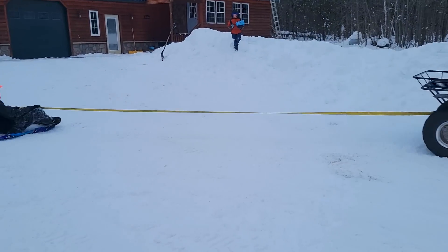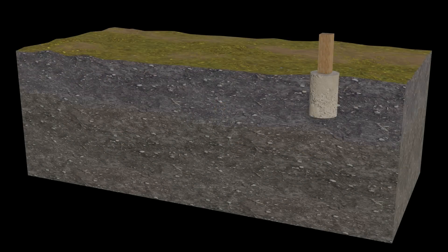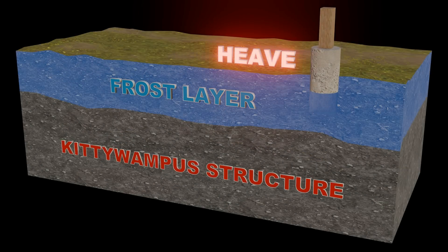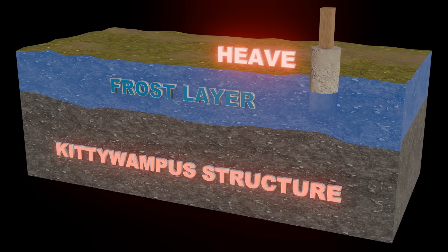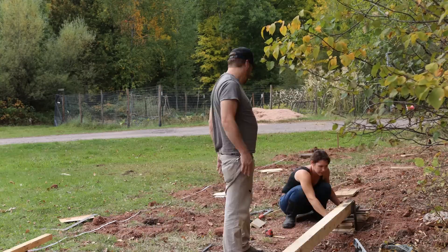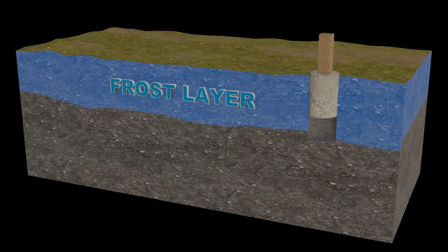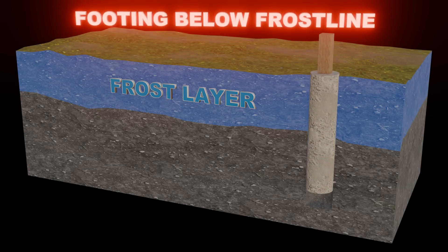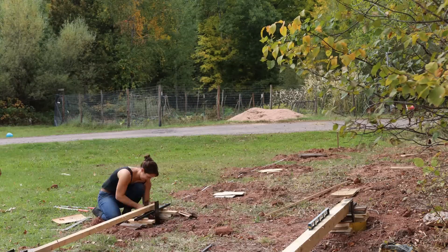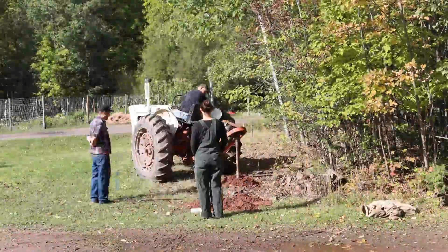We are in northern Wisconsin so we have to deal with frost and upheaval. Upheaval is basically when it frosts down in the ground, it'll push up on concrete mounds and your array will get all out of alignment. Here you can see I'm all measured out and starting to put in my first footing. Those footings go down five feet - they have to for frost - and they're about 10 inches wide. We use sono tubes down the hole.